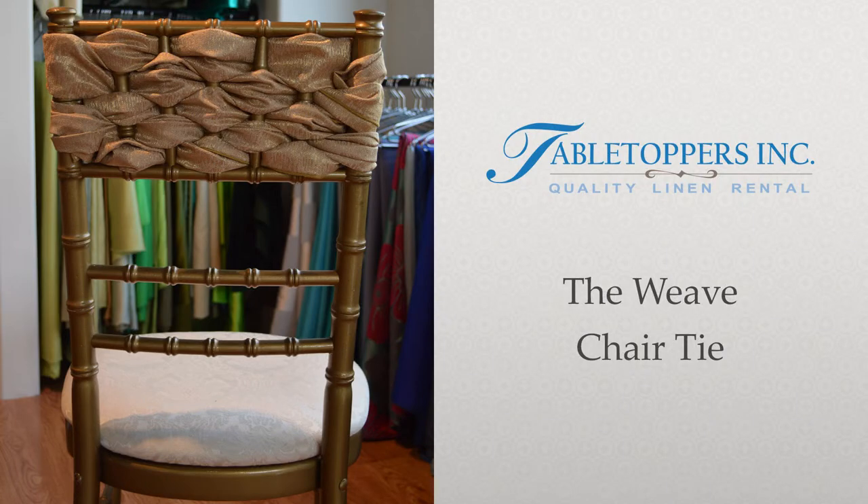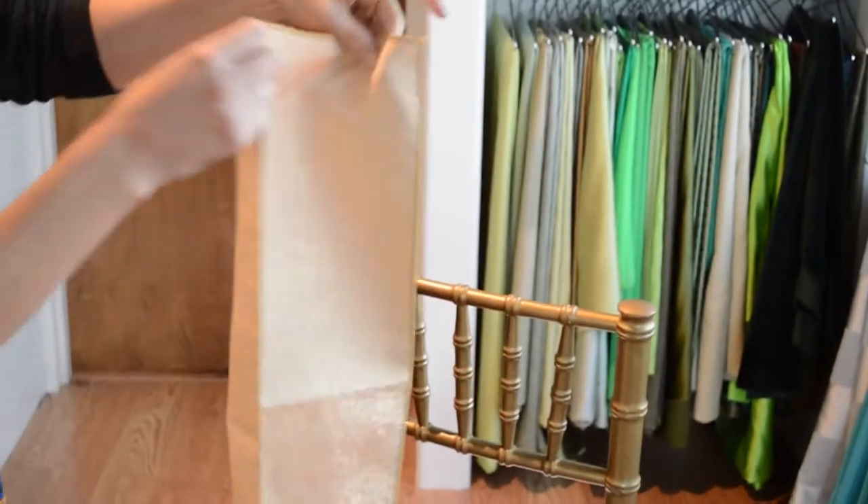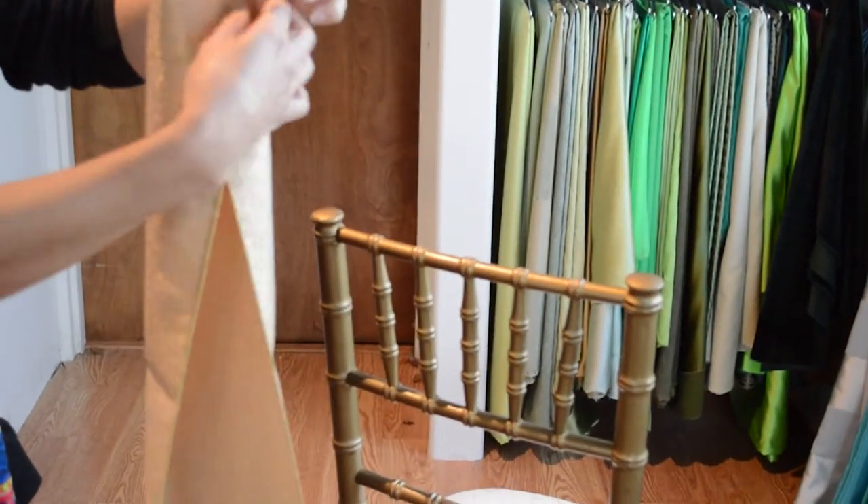In this video, we'll show you the weave chair tie. This chair tie method works great with chiavari chairs or a similar chair style that has bars.